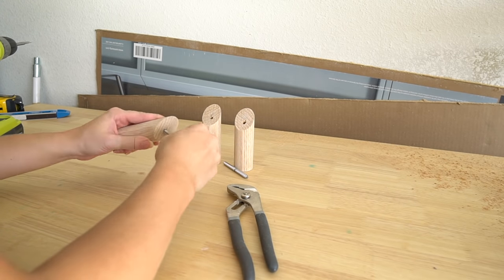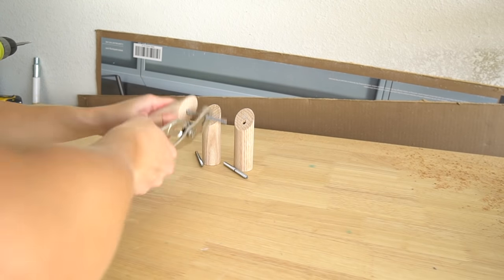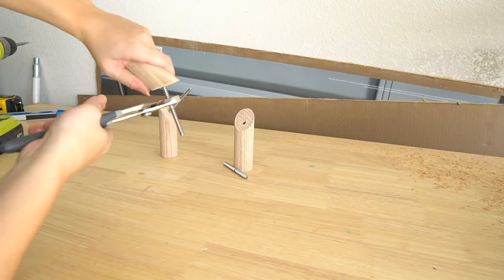Twist in the pointy end of your hanger bolt to your wood hook using pliers. Make sure to twist in this screw as much as you can without it going through the other end. If you don't twist the bolt in far enough, you won't be able to get your hook tight to the drywall.